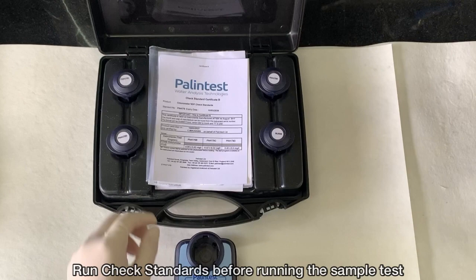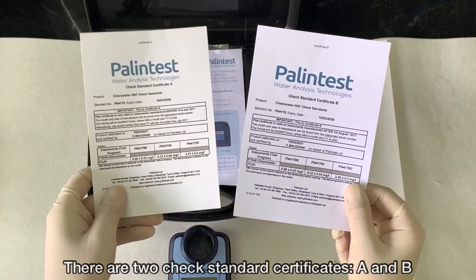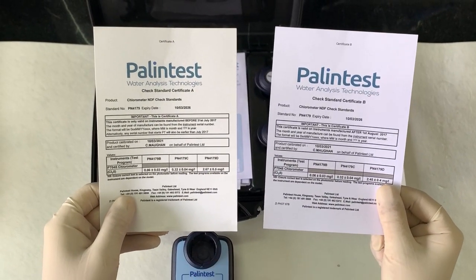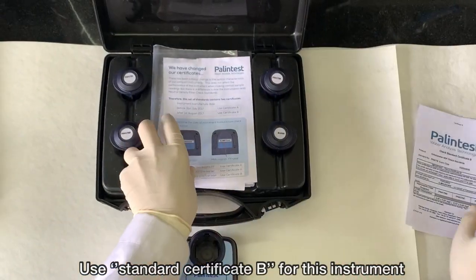Always make sure to read the user manual before using the meter. Run check standards before running the sample test to ensure that your meter is giving you the correct result. There are two check standard certificates, A and B. Use standard certificate B for this instrument.